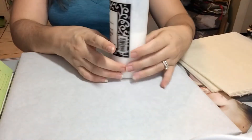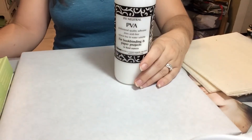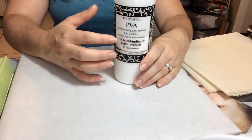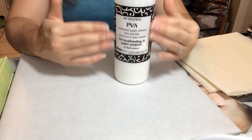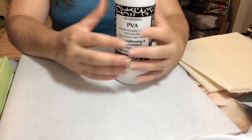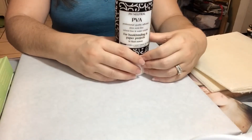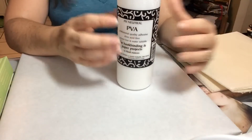As I touched on in the tools and supplies video, PVA — polyvinyl acetate — is what we'll be using for any of the coverings or case bound books where you're pasting in the text block. This is an acid-free glue particularly made for bookbinding. When it dries it's going to dry clear and flexible, so it's just going to last longer and extend the life of your book.